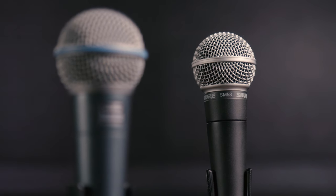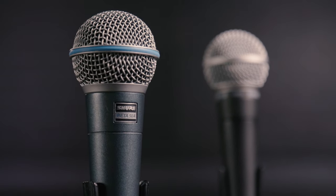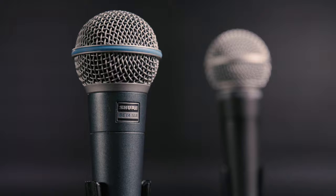What's the difference between a Shure SM58 and a Beta 58? This is a very common question. Both are great microphones with outstanding sound quality and performance in a wide range of situations and applications.